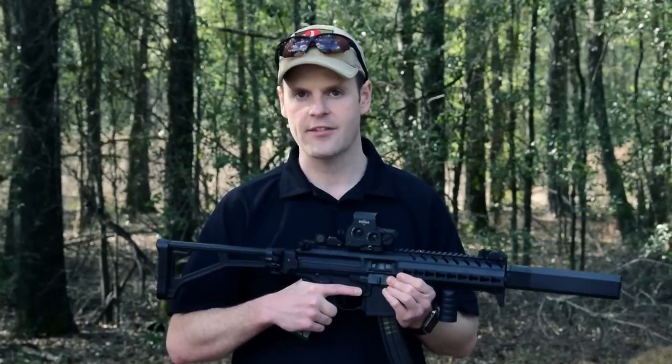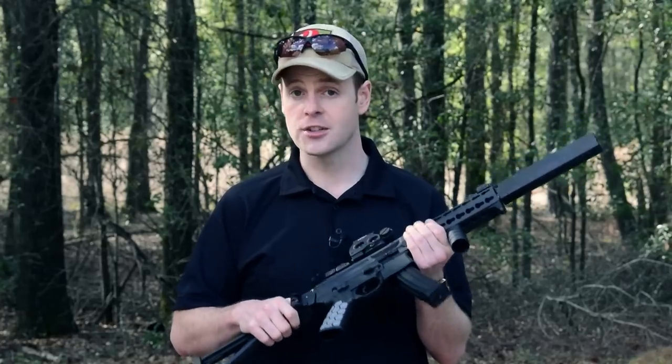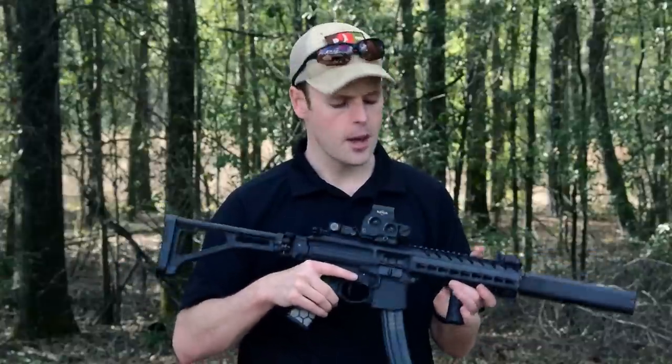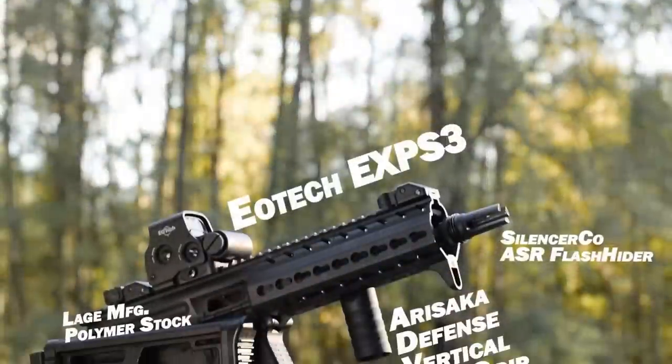These upgrades address the majority of my concerns with the MPX, but two biggest issues remain: the charging handle is too small, and frankly the magazines are too expensive. But as the SIG MPX becomes more popular, more companies are beginning to manufacture aftermarket parts. Inevitably, someone will produce a gas-busting extended charging handle, and hopefully magazine prices will go down. Overall, the SIG MPX isn't totally perfect, but its combination of soft recoil, excellent accuracy, and solid ergonomics make for one hell of a tactical carbine, home defense weapon, suppressor host, or just a great gun for plinking at the range. It's one I wouldn't trade for any direct blowback or roller delayed alternative, especially with these upgrades.